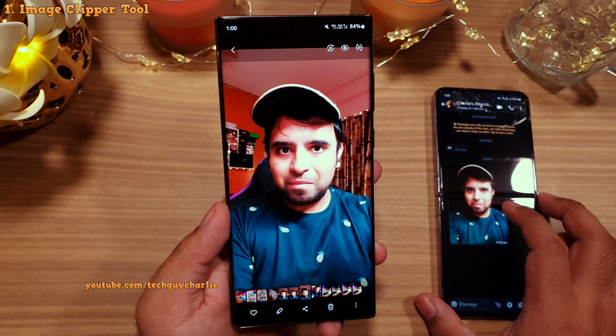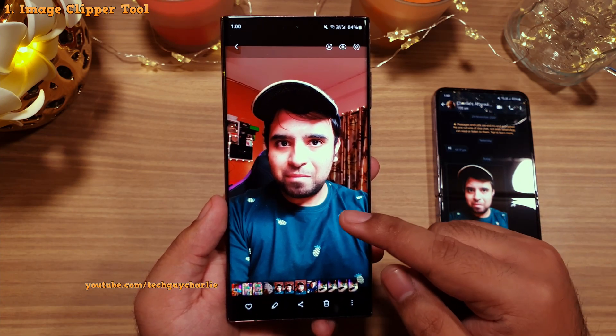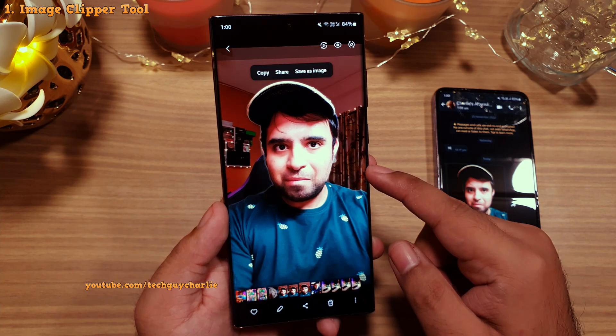So this is what the image clipper does — it allows you to extract items out of photos. Awesome, right?